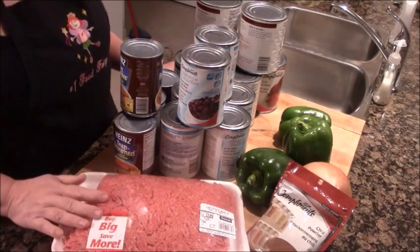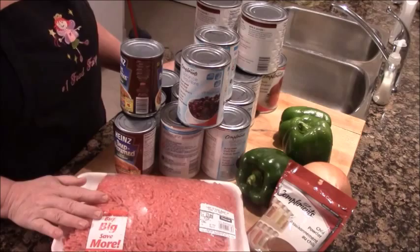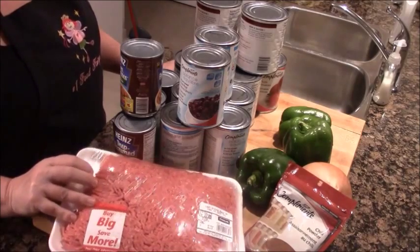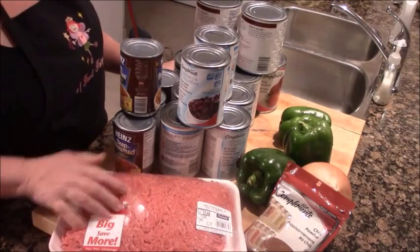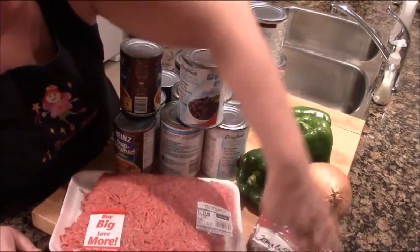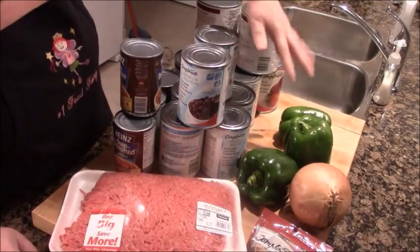Here's what's going to go into the chili I'm making today. I'm going to brown some hamburger - when we come back you'll see I've just browned it in a frying pan. I'm going to chop one big onion and some green peppers.